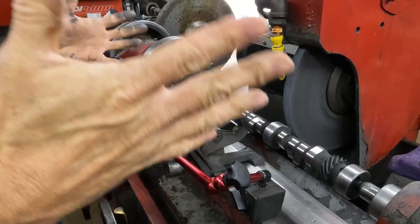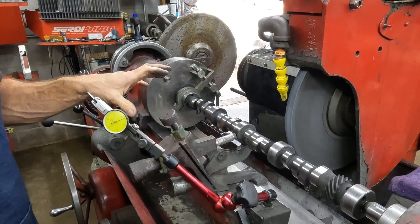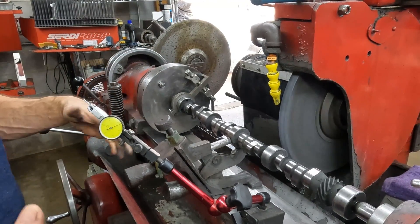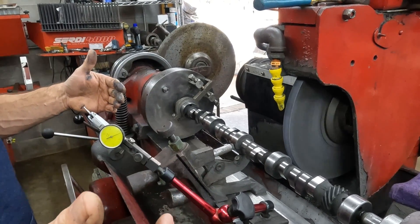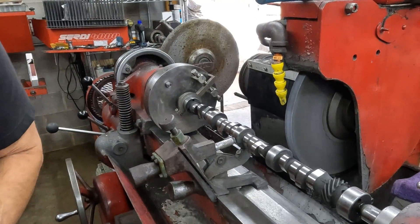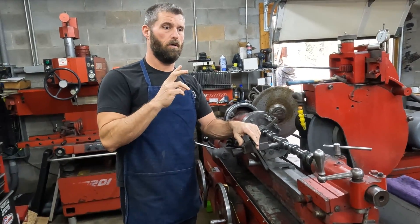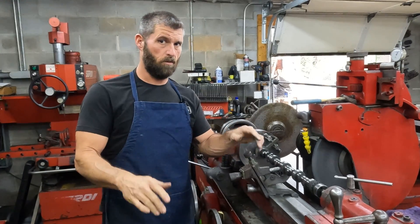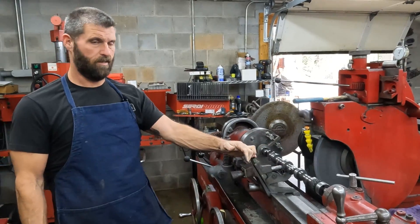We're back to half a thousandth on that center journal. Now that all of those are straight, we can finish grind it and it'll be good. But with these cores, there's a lot of material to come off, so there's a lot of grinding. It's a lot of stress when you remove that much material from a shaft - it just makes it have run out, and then we have to bring it back in. For the finish pass, we only take ten thousandths off, so that allows it to stay straight. When we finish the cam, we check it for straightness, and if it's more than a thousandth, we'll straighten it at the end just to 100% make sure. Anyway, I thought that would be interesting for you to see. Thank you so much.